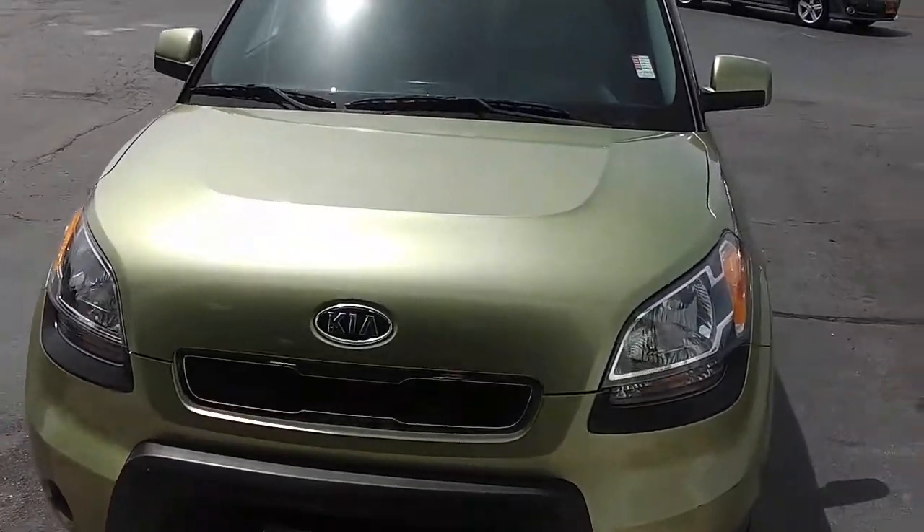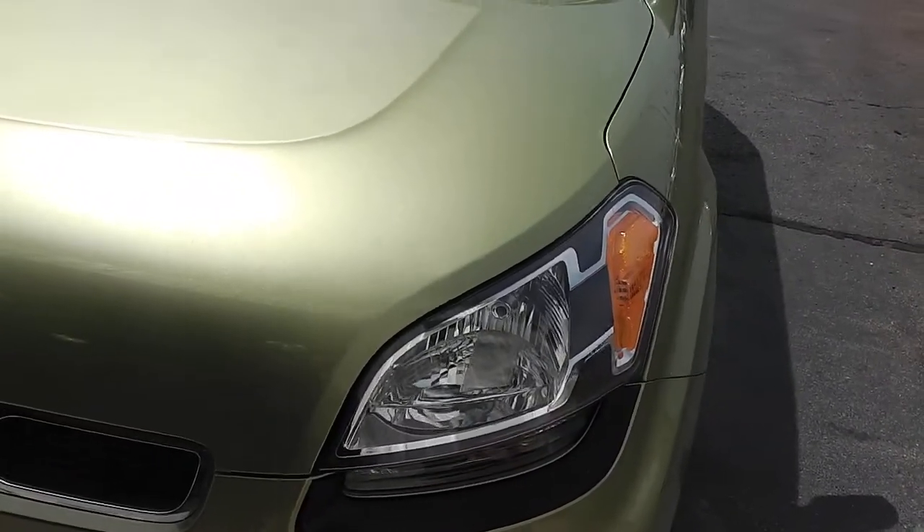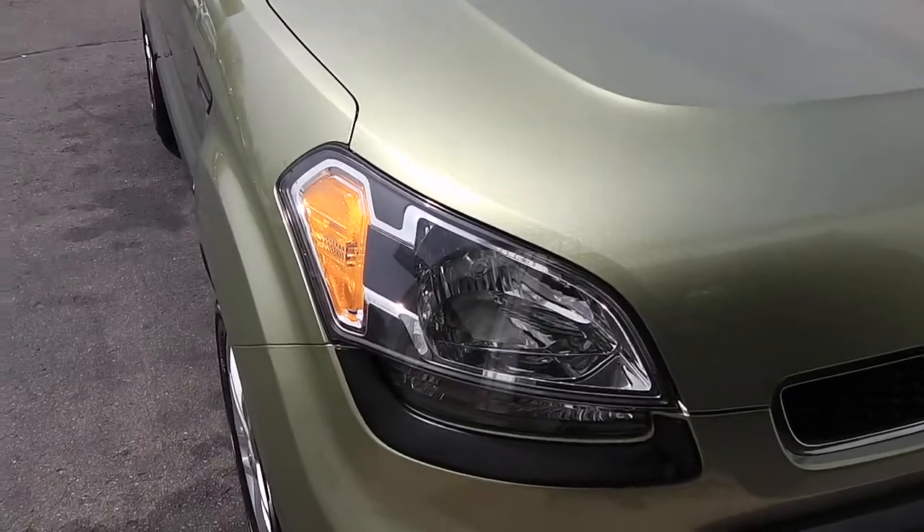As we walk up, you're going to notice that the headlights are clear of any fog, any water, anything along those lines. The hood itself has a nice design — no visible dings, dents, or rust. The opposite headlight is in the same condition, very clear and very well taken care of.